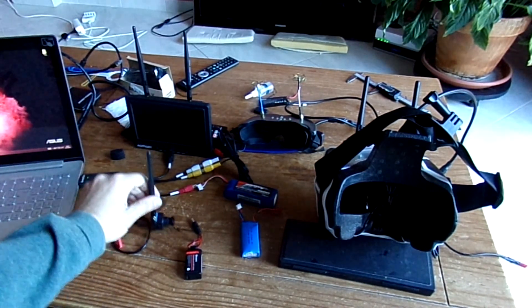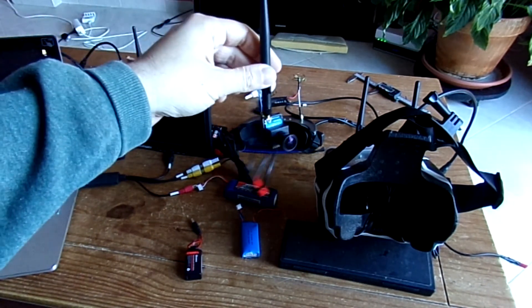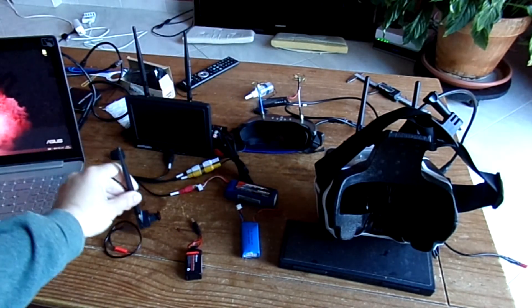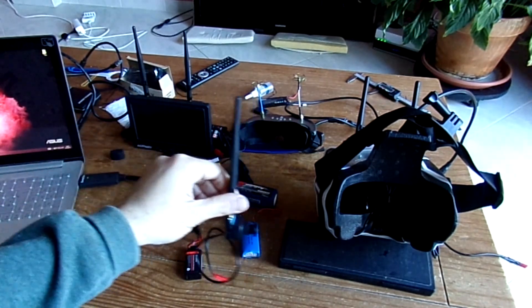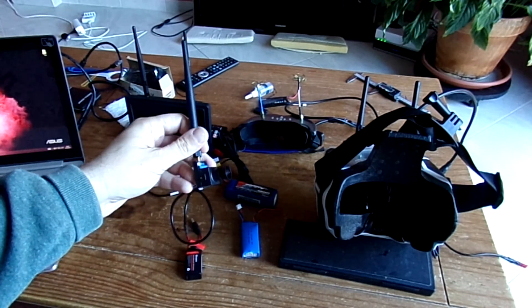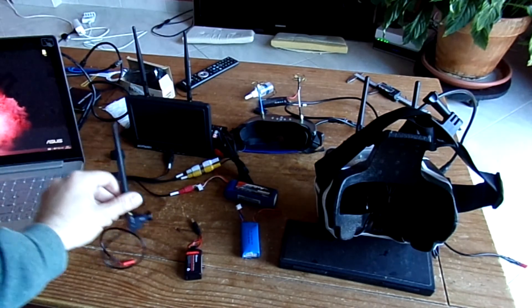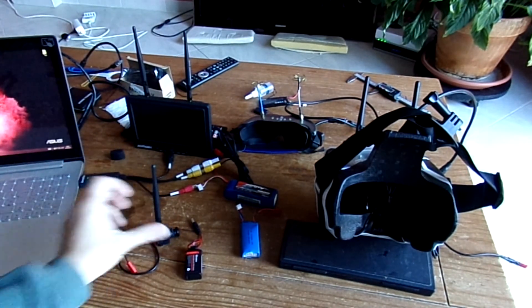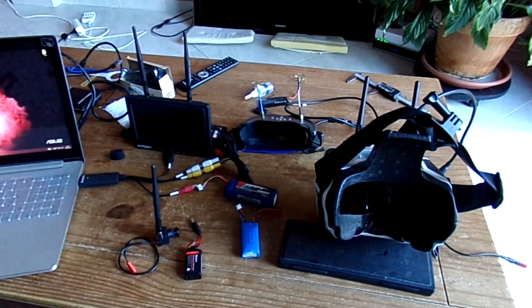I will use this unique video transmitter, 200mW. Everything is with linear antenna except my Boscan goggles. All of them will use diversity and I will walk away from my home. I hope everything will be more or less synchronized and you will be able to see the different RF sensitivity of each model. They are close enough so I will assume they are covered with the same radio frequency field.